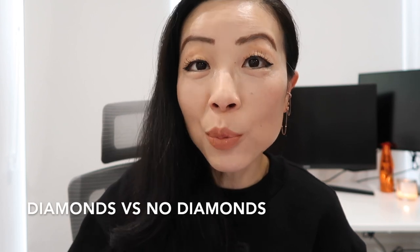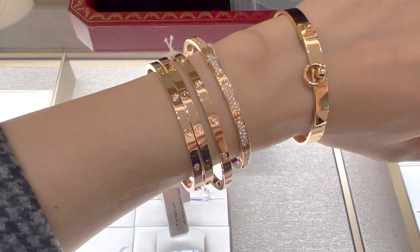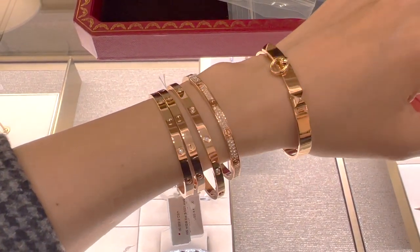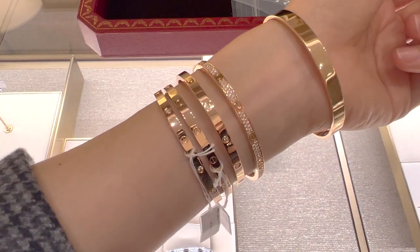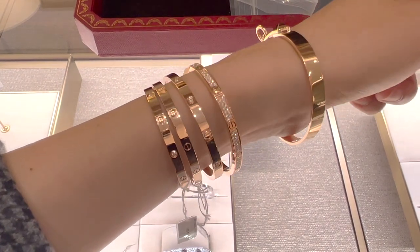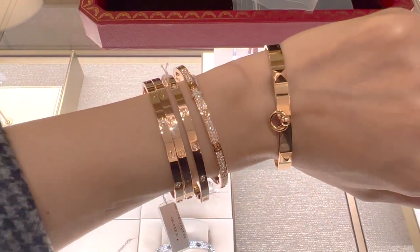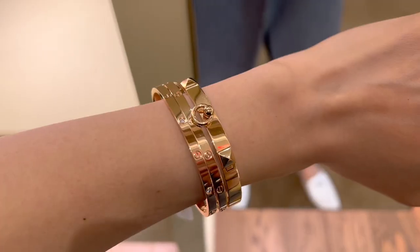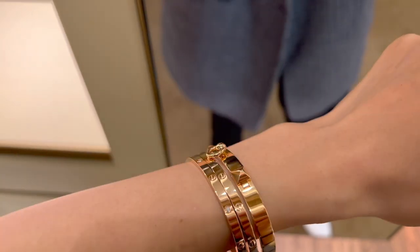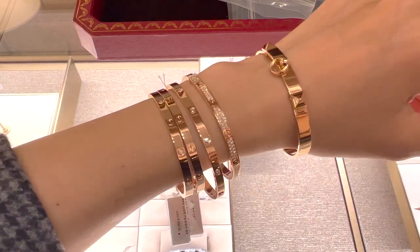There are a couple of reasons I purchased the diamond version. Although the diamonds are small, Cartier uses really high quality diamonds and I can see the sparkle when I wear the bracelet. Cartier only uses diamonds between D and H — meaning they're all colorless — with little or no fluorescence. Cartier diamonds are selected between IF (internally flawless) and VS2, which guarantees exceptional clarity and the absence of any inclusion visible to the naked eye.